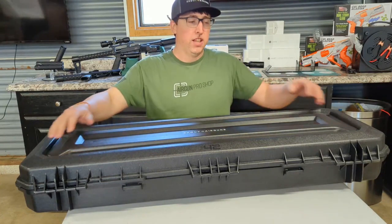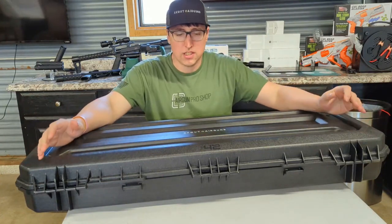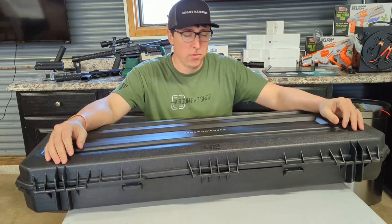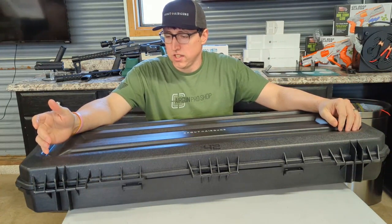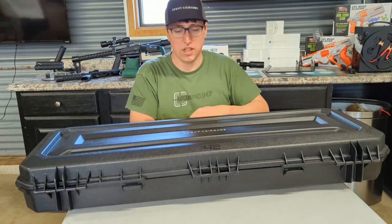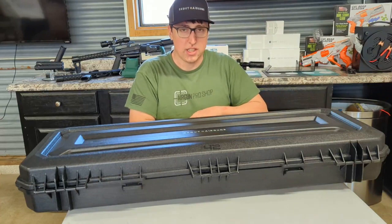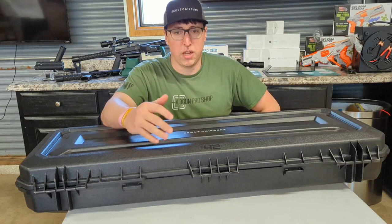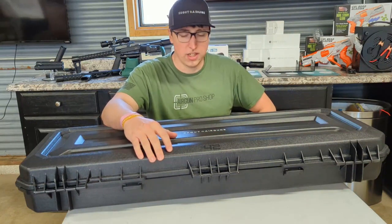When you buy a Scout Epic, these guns are tailored for bench rest in particular. You could use this for hunting as well, but it's really designed to be a top-tier competitor rifle in bench rest.